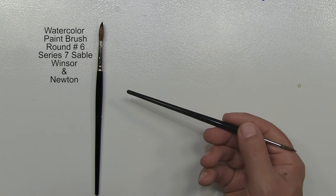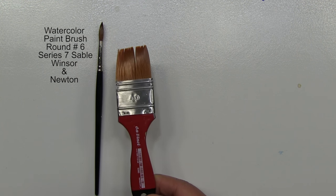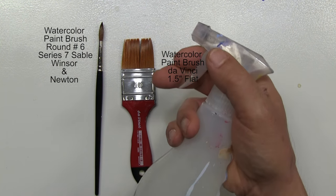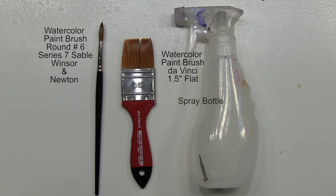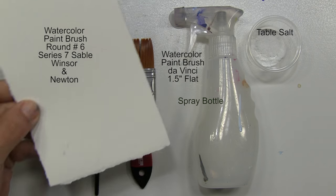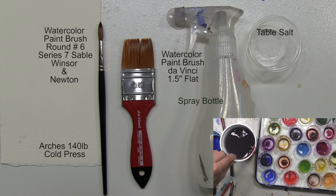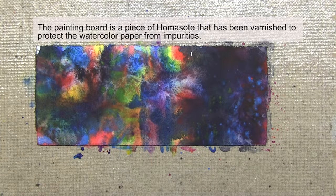In this video demonstration, my primary brush was a number six series seven round sable Windsor Newton watercolor paintbrush — though you can use a less expensive brush. I also used a large flat DaVinci paintbrush to wet the paper. To dampen my paints I like to use squeeze bottles — a very effective way of dispensing water to keep your paints moist. Towards the end of the video I did sprinkle in a little regular table salt to create certain effects. I painted on a piece of Arches 140-pound cold press watercolor paper, and of course you need a container for cleaning your paintbrush and a varnished board that I use as a painting surface.